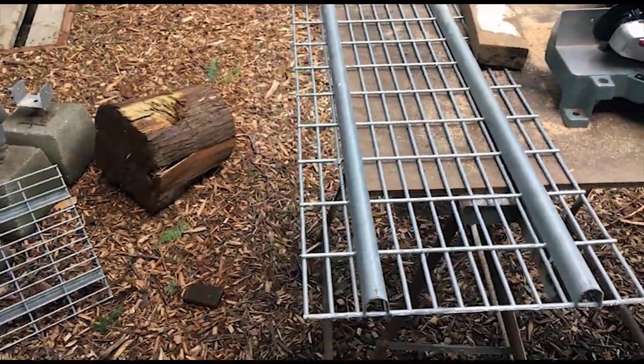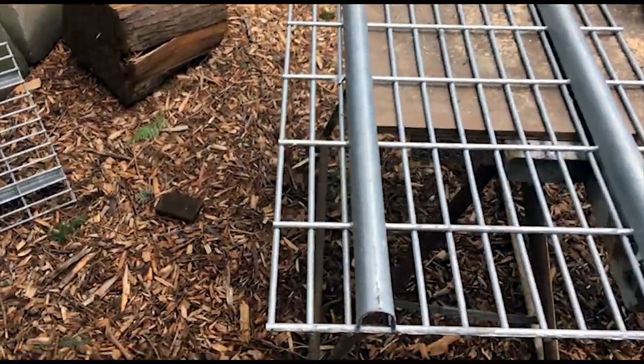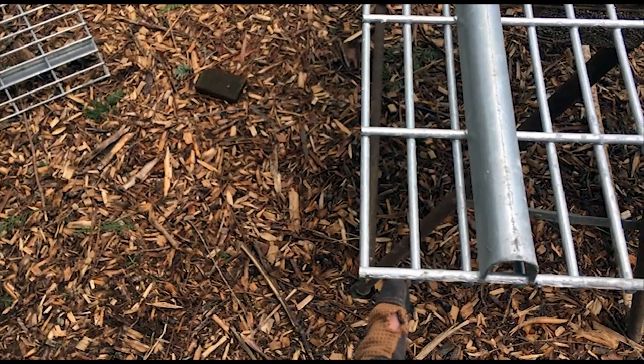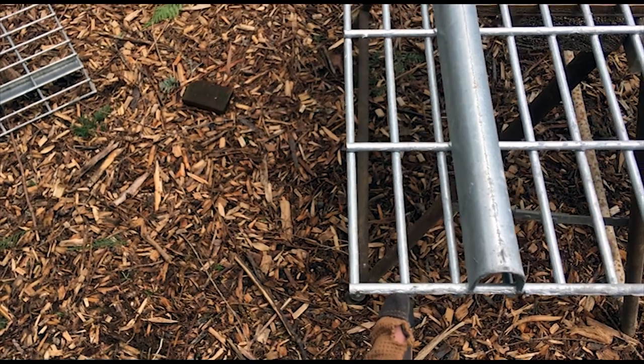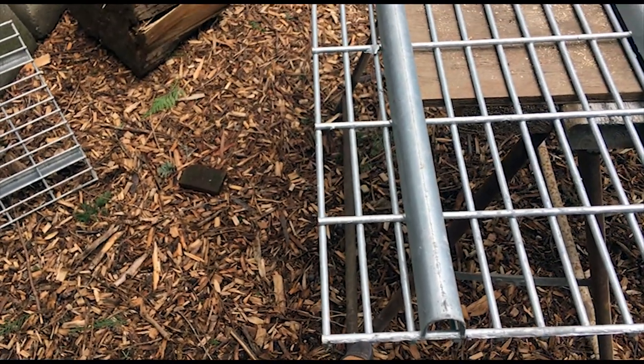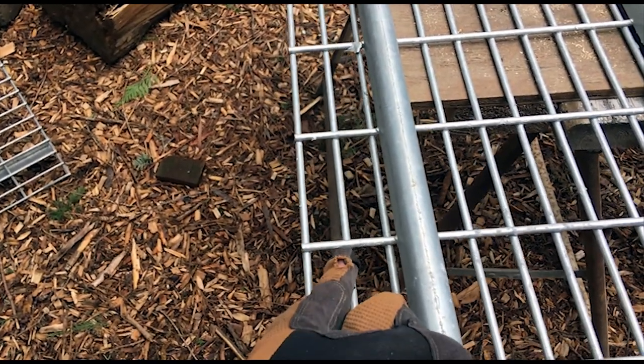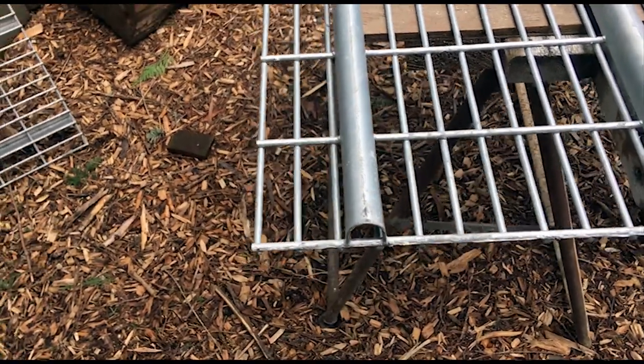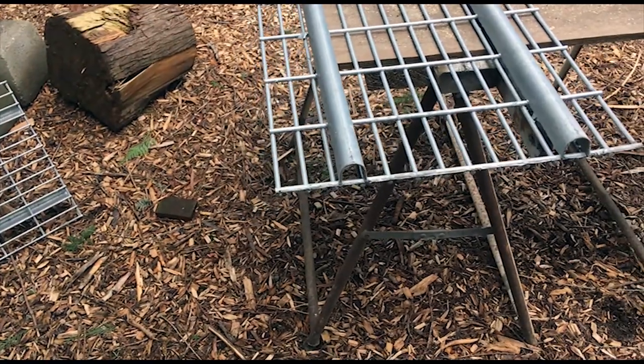After I installed the first rack, I noticed that the other two stuck out about a whole section past the other one. So I came back down to the cabin to cut this off, and then it'll line up with the other one. It was just easier than taking it all apart.